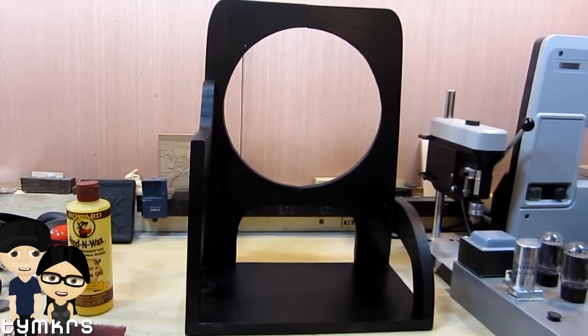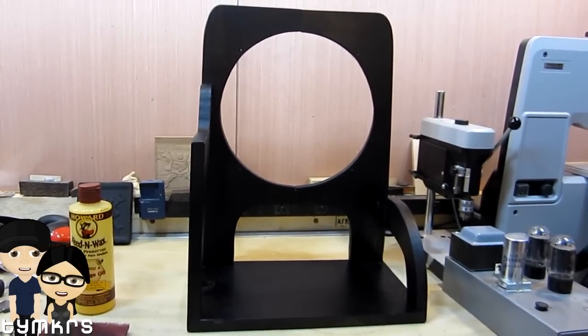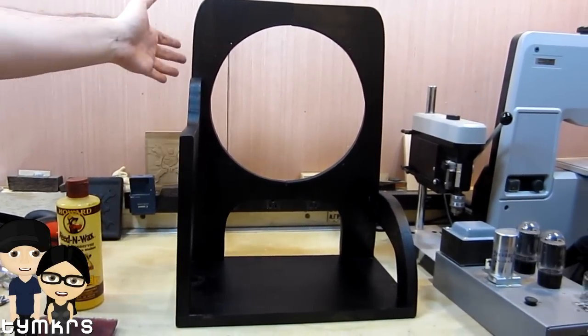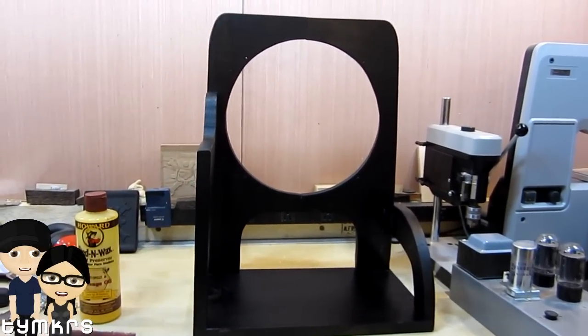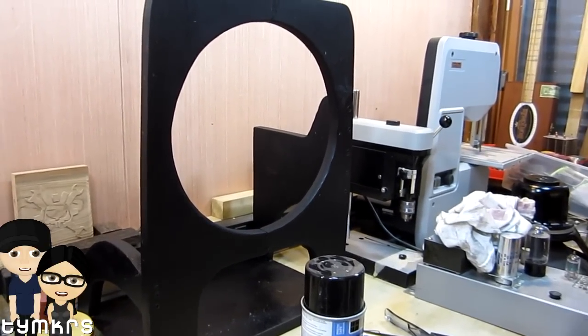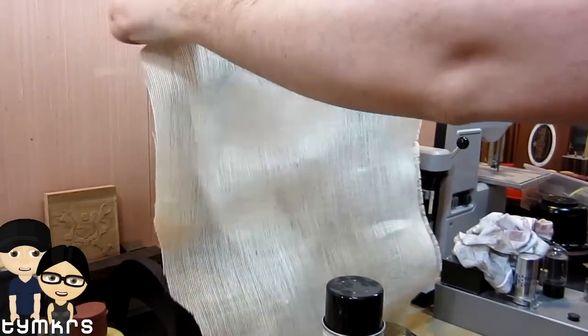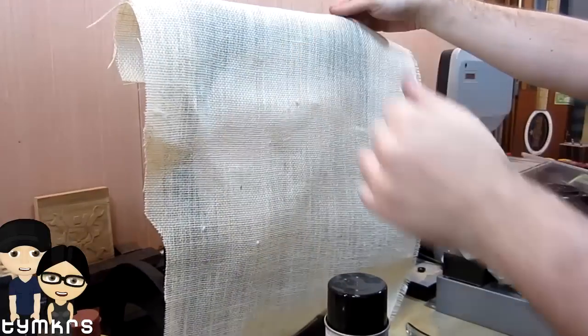So what's next up? The next thing we need to do is the grill cloth that goes in front of the speaker. For this section we're going to put the grill cloth on, but we're actually going to use burlap instead of speaker grill cloth. I got that from an online fabric store.